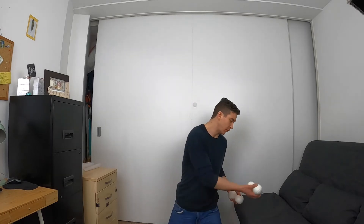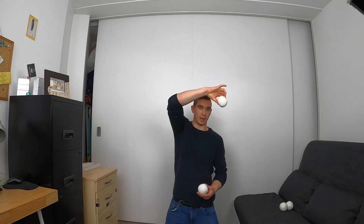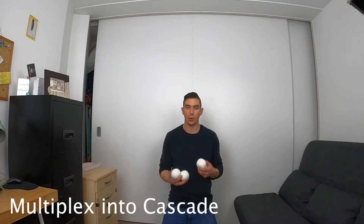One little tip with the throws: you don't always have to go either outside or inside of the incoming ball. So the first ball is coming here and you throw inside. But if you're struggling in a pattern and you can't always get that perfect inside throw, you can compensate by going either forward or backwards - slightly in front or slightly behind the incoming ball. Usually I would go in front, but these are all just other ways for you to have extra control over your throws.